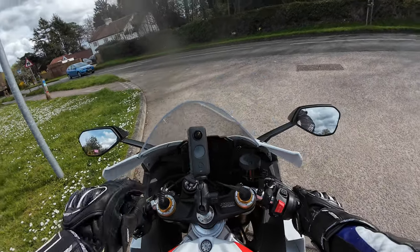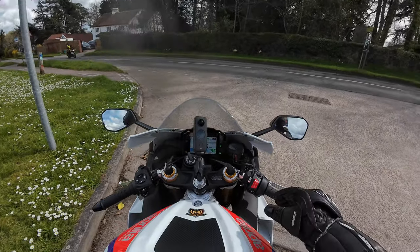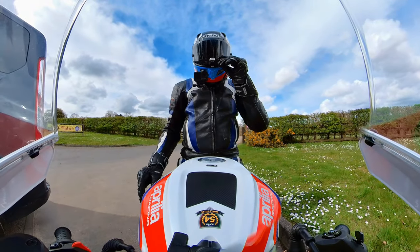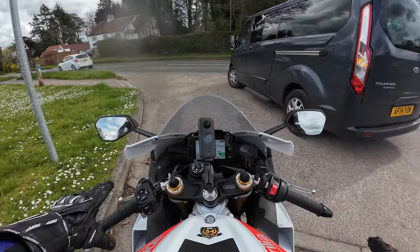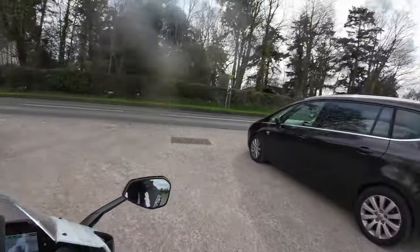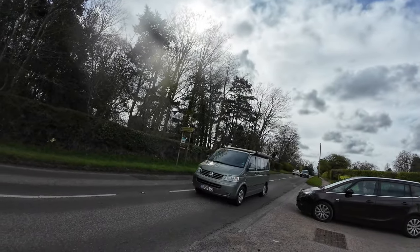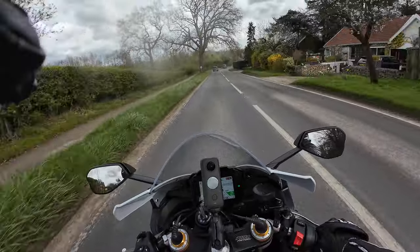I'm still running the bike in at the moment. I think we've clocked up about 350 miles, so we're getting there with the running-in process. The best thing to do when running in these bikes is plenty of heat cycles on the engine — not so much long runs, just sort of half an hour to an hour at a time.